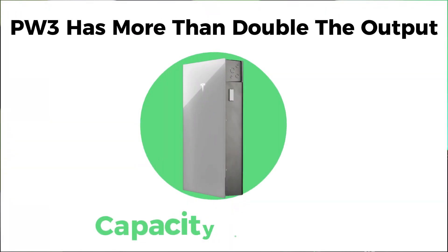The Tesla Powerwall 3 is superior to the Powerwall 2 because it has more than double the output capacity of the inverter, allowing customers to back up more with one battery unit than ever before. On top of that, customers are able to tie their solar system directly into the Powerwall 3, achieving greater savings on their overall project.